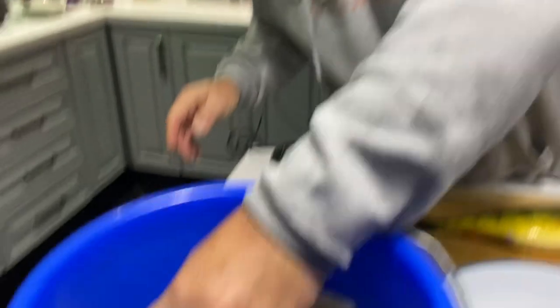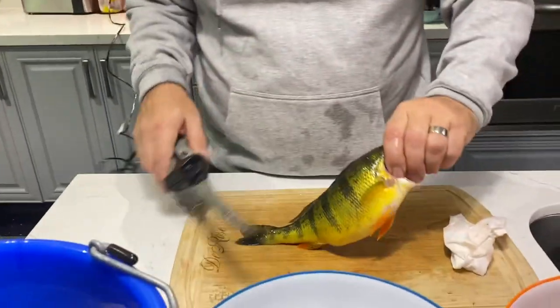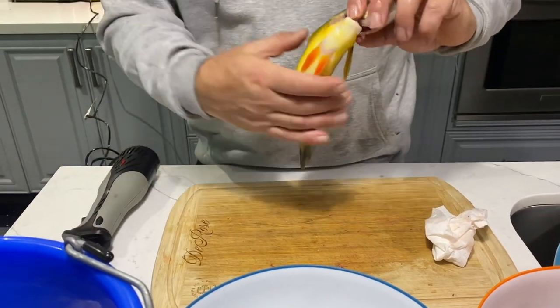I mean, you look at the size of these — this is your average Simcoe perch here when you're actually on them, some big ones. I'll do a quick video on how I fillet them super quick, super clean. I'm using just a standard Rapala electric knife.